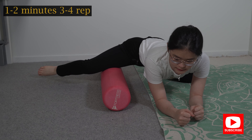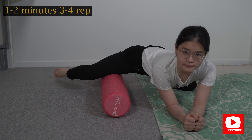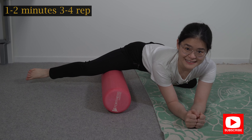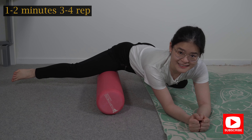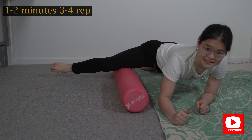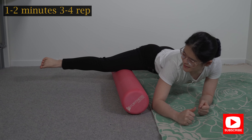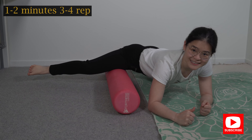All I want you to do is press the foam roller on your inner thigh muscles. Now straighten your legs and roll the foam roller outwards and inwards all the way from your hip all the way down to your knee. Roll it back and forth for about one to two minutes and repeat for about three sets.